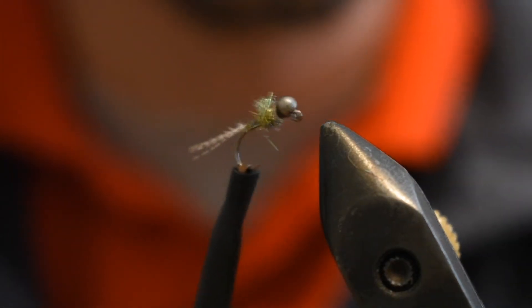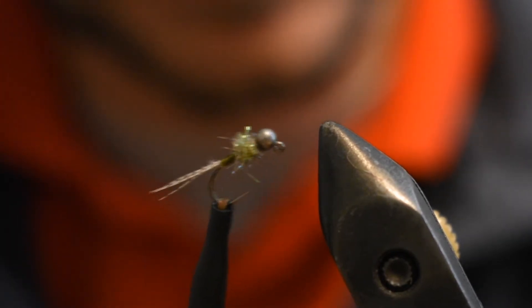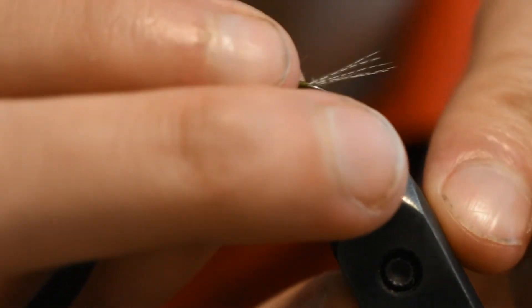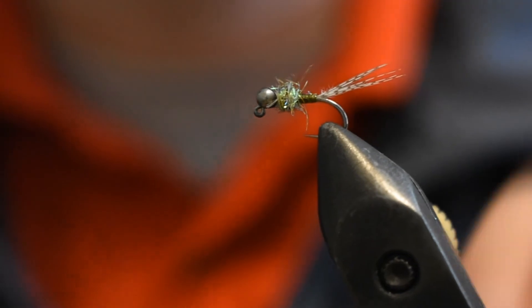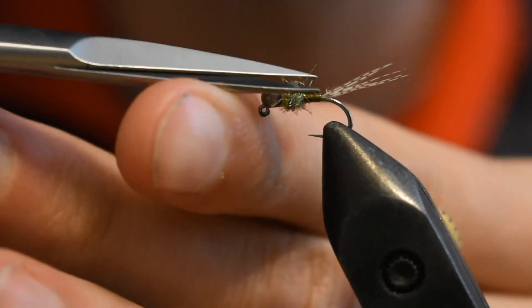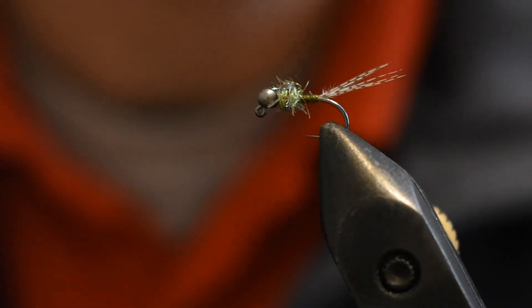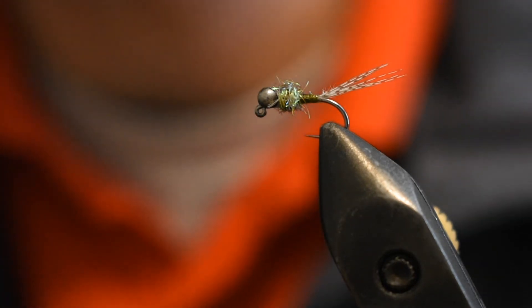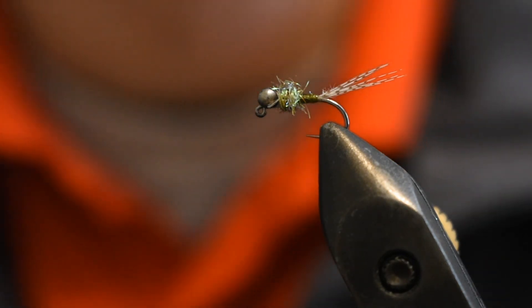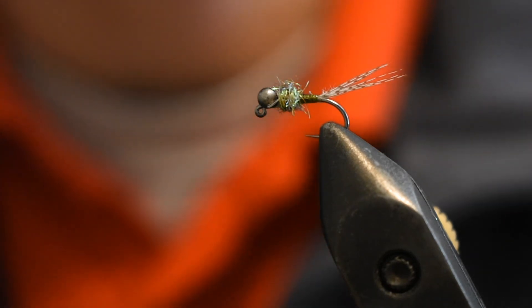Now we can go ahead and whip finish. And this is the finished product — this is your Olive Quill Body Euro Nymph Jig. I appreciate everyone's time watching this video. If you did like what you saw, make sure you like, comment, and subscribe to our YouTube channel. Also check us out on Facebook — we're at Hook and Timber Outdoors, no plural on the timber part. We're constantly uploading stuff, and we're eventually going to be doing a giveaway, so make sure you stay tuned.